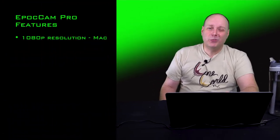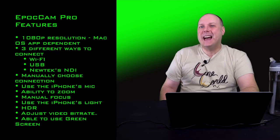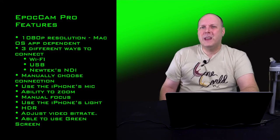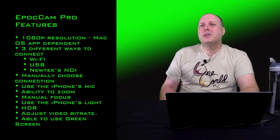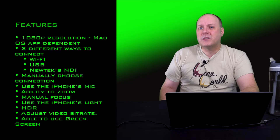What are the features of Pro? Well, 1080p resolution — that's really macOS dependent, by the way. Three different ways to connect: Wi-Fi, USB, or NDI, which is a version of Wi-Fi. The ability to manually choose any of those connections. Use the iPhone's mic. Ability to zoom, manual focus, use the iPhone's light, and HDR. I haven't figured out how to enable HDR, so I'm assuming it's on by default in the Pro version. You can adjust the video bitrate — the old version gave you an actual slider, but Elgato's version just gives you fair, good, and best. There's also the ability to do green screen, which was about as good as the background replacement feature in Skype and Zoom, so I don't really bother with it.